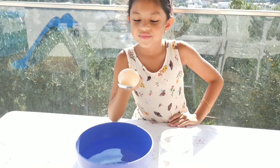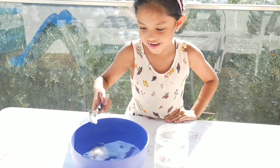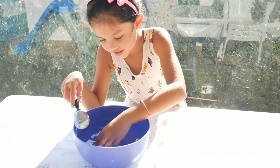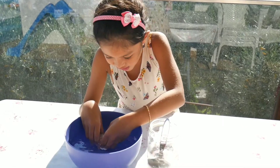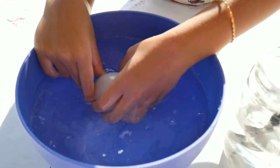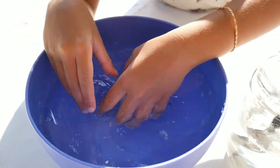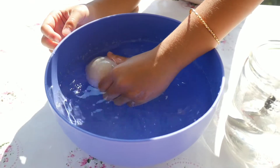Now wash and rinse it in the water. Look at the egg — it's like a ball now. It's not cracking. When I touch it, it's bouncing — it's like a ball!